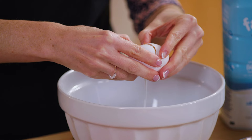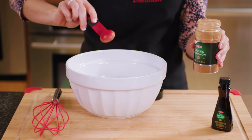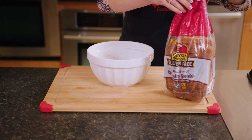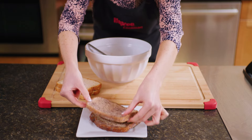Next, in a medium bowl, beat together two large eggs with a half cup of skim milk, one teaspoon of cinnamon, and one teaspoon of Hy-Vee vanilla. Once that's mixed, dip in slices of Canyon Bakehouse whole grain bread, letting the bread soak for at least 10 seconds on each side.